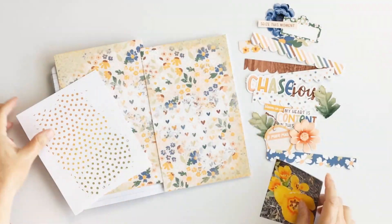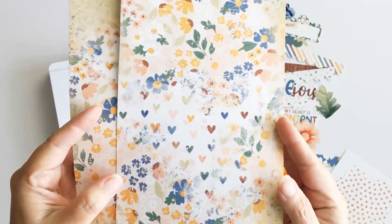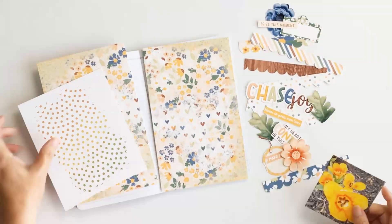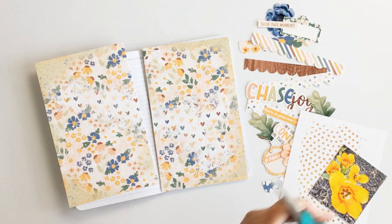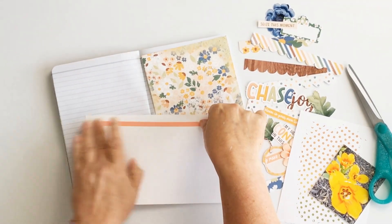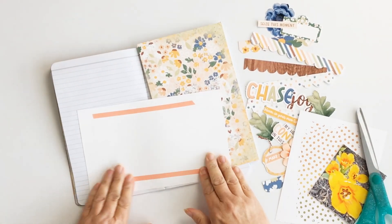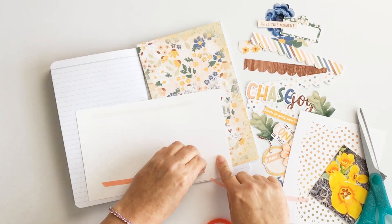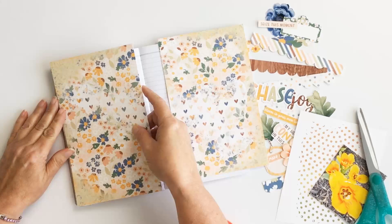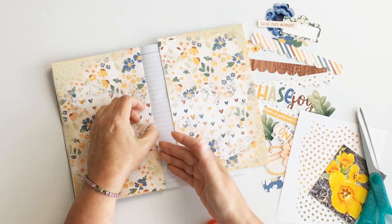First, I have a photo of some flowers in our yard from April of this year — they were our first blooms that were popping up. I've created a background using some of the digital pattern papers and digital mixed-media products in the collection, and I've printed everything out to five by eight. I'm using just an everyday traveler's notebook.